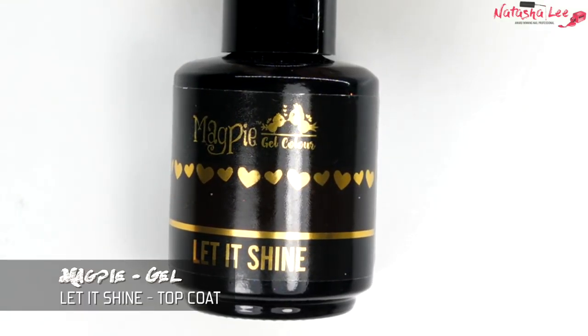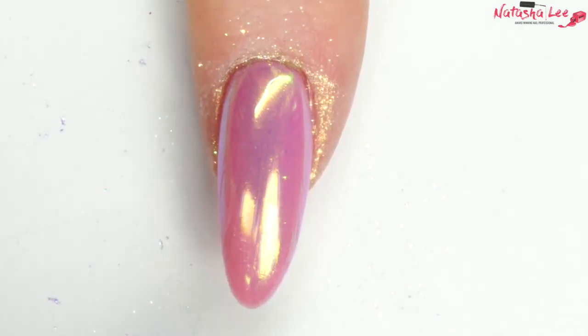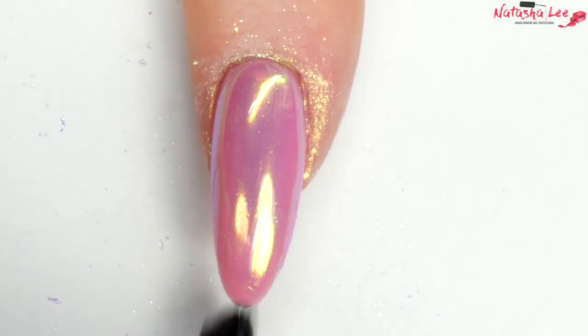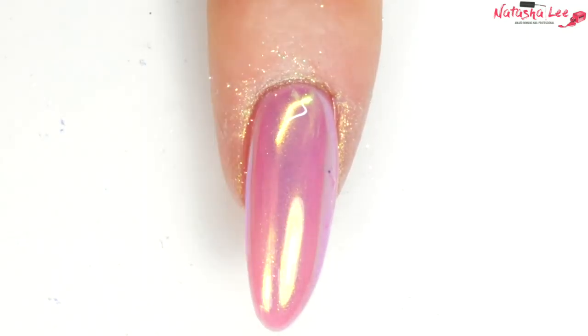When you're happy with the final look, apply some top coat to the nail — this one has glitter in it. I always keep a separate top coat for my glitters and dusts so it doesn't affect the one I use on my regular colors.